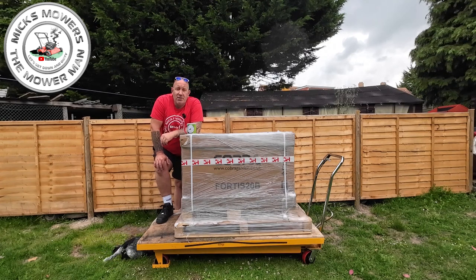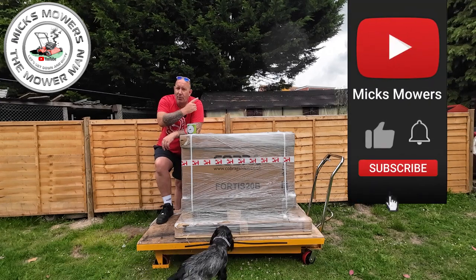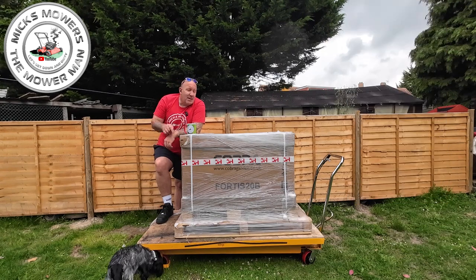Hopefully you guys and girls will have a much better understanding on how to set this machine up, how it operates and how it works. If this is your first time watching Mixed Mower the Merman, hit the subscribe button and ring the bell for notifications. Without further ado, let's get down and dirty and get this big box unpacked!